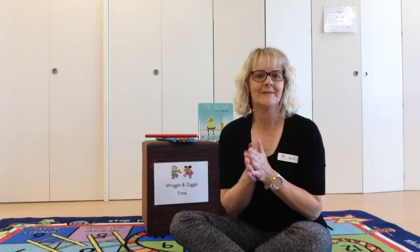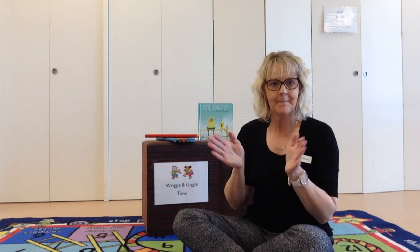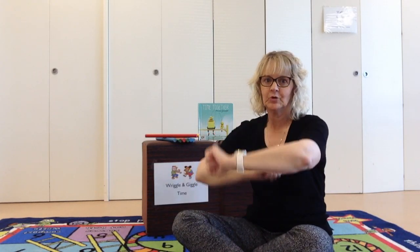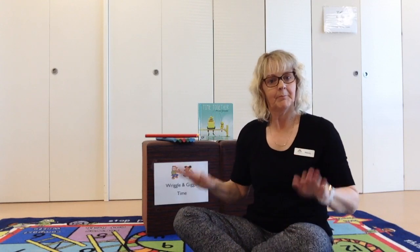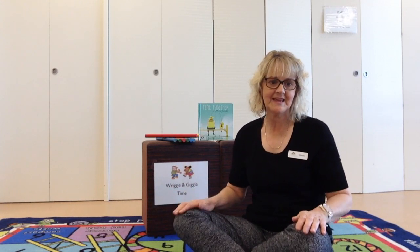Great job. Let's start with some clapping today. Ready? Everybody clapping, clapping, clapping, everybody clapping just like me. Can you roll your hands? Everybody rolling, rolling, rolling, everybody rolling just like me. Patting. Everybody patting, patting, patting, everybody patting just like me.